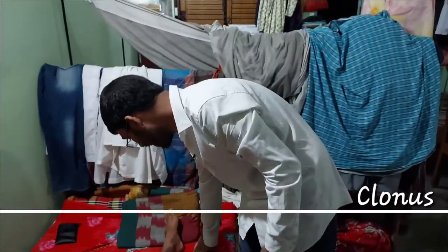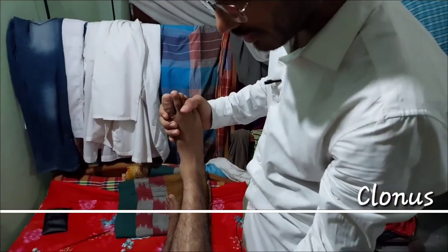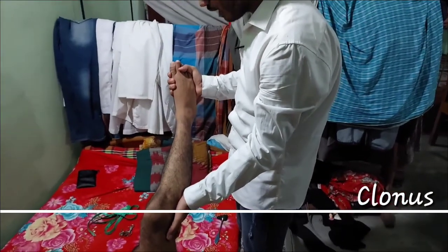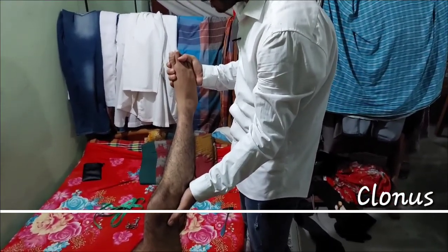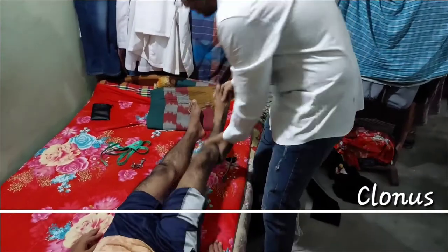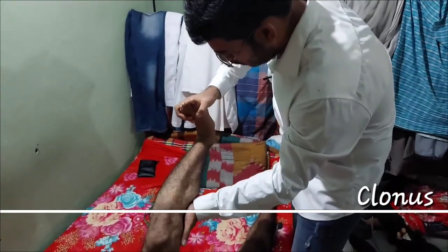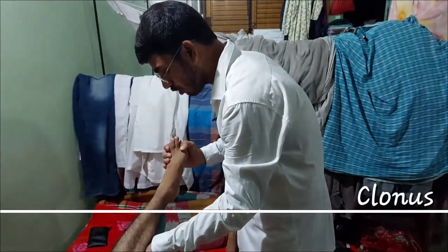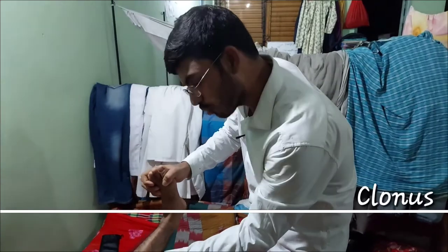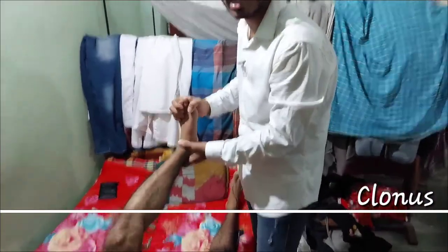To see the ankle clonus, we need to support the ankle. We need to push the knee joint. If you apply pressure and move it, you will elicit the ankle clonus. The ankle is held firmly and we dorsiflect the ankle joint in a rapid movement to demonstrate ankle clonus.